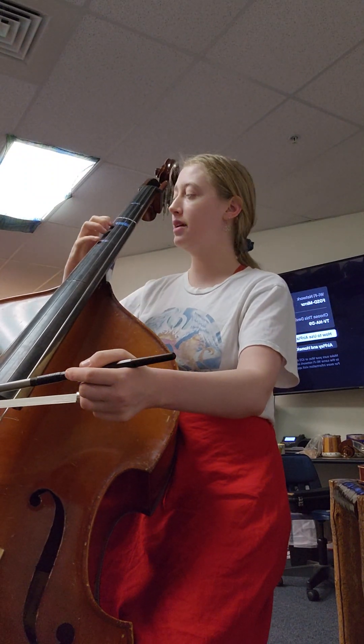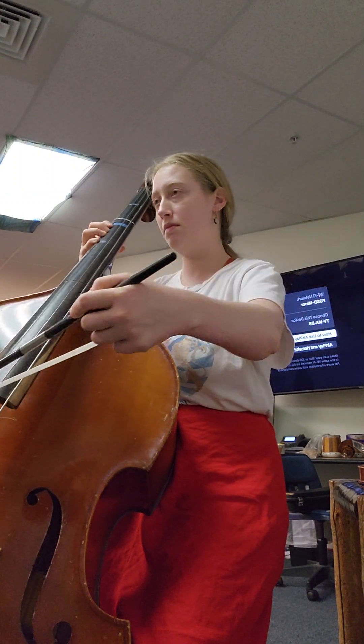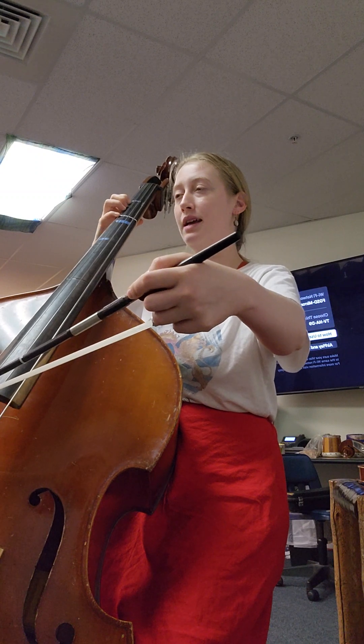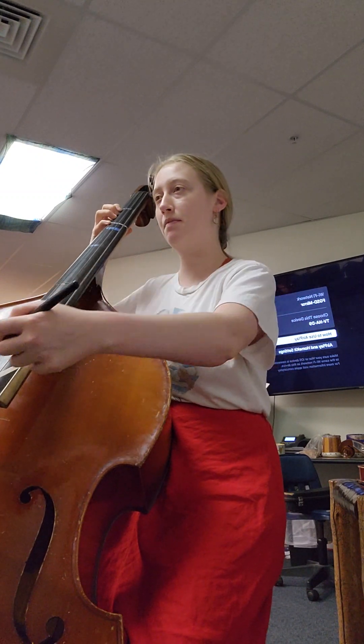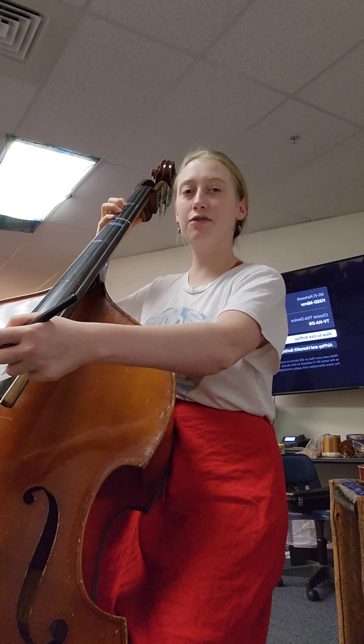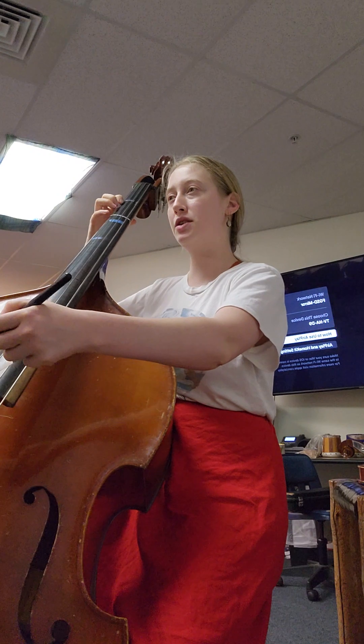So measure 10 — ready, go. And we'll have to shift. Ready, up bow, B. I just did four, four for that one. Again, measure 11 goes.